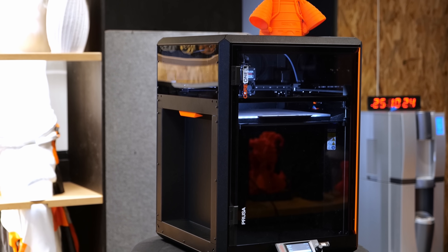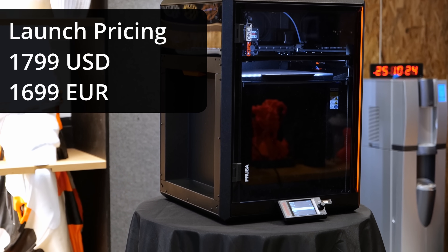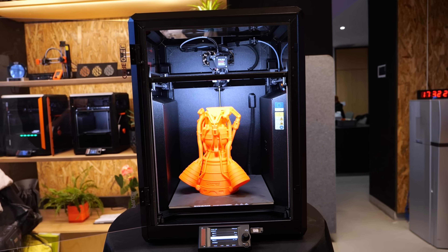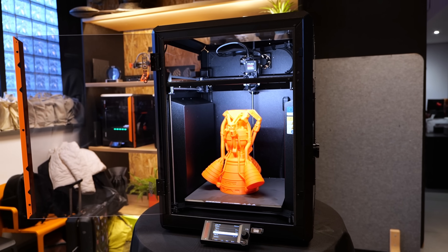The Core 1L launches today at $1799 with all tariffs and taxes included, or €1699 here in Europe. If you want to be one of the first to get it, there's a link in the description that also supports my work over here.